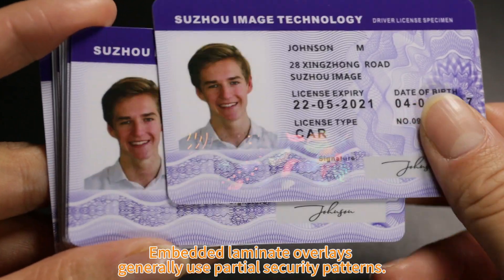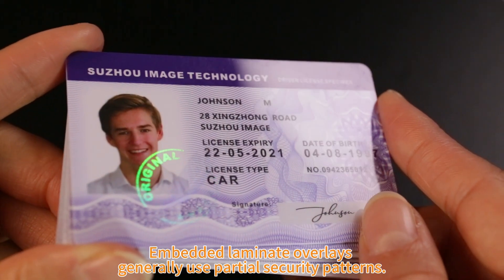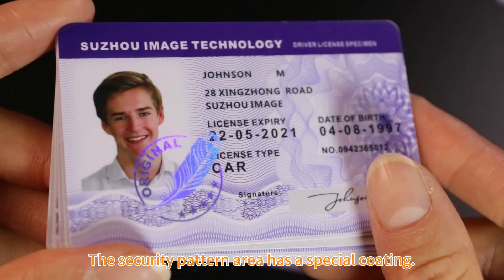Embedded laminate overlays generally use partial security patterns. The security pattern area has a special coating.